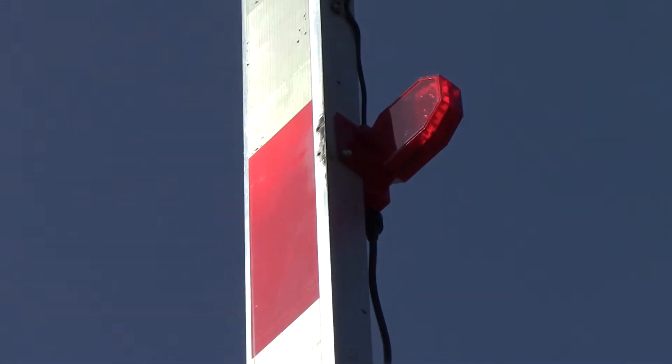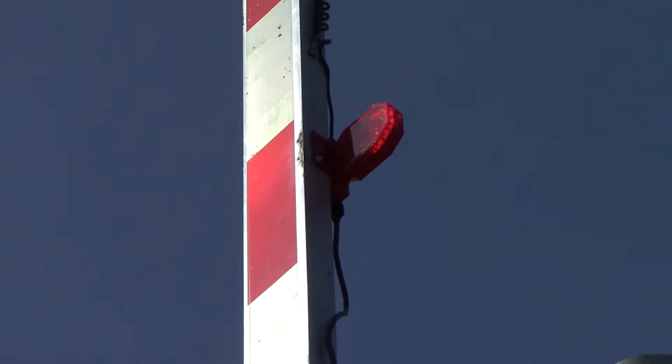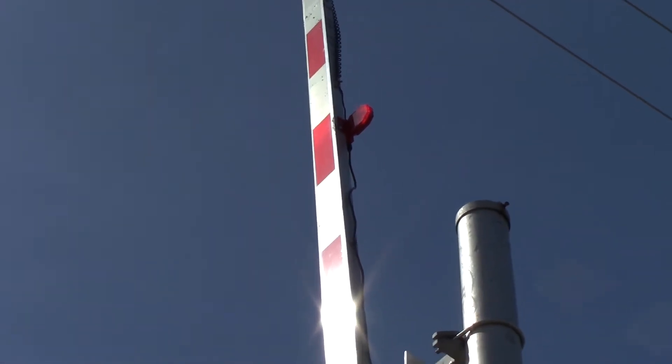Those gate LEDs were also replaced due to a car hitting the gate — broke in there.